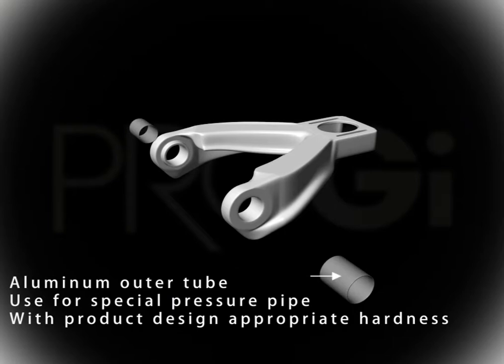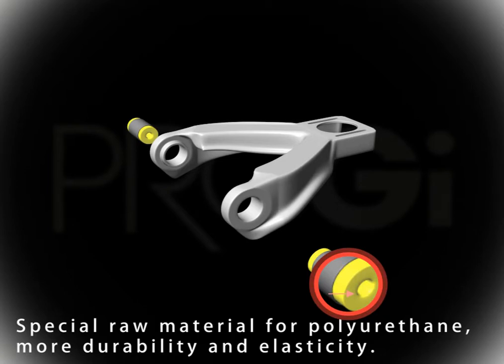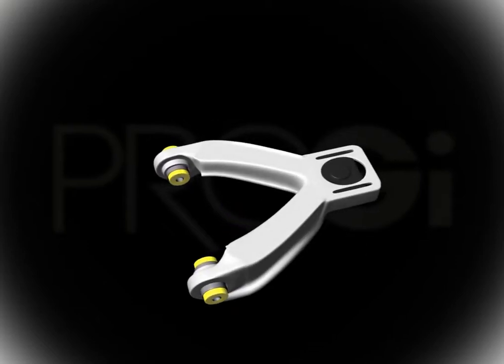Pro-G's poly control arm is made of steel. The poly control arm bushing uses a polyurethane imported from Germany, allowing for increased durability and prevention of warping under pressure.